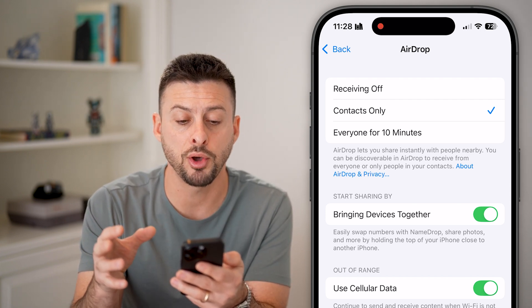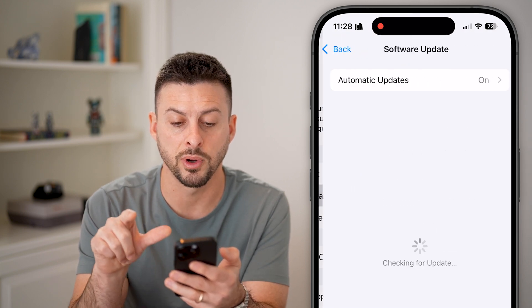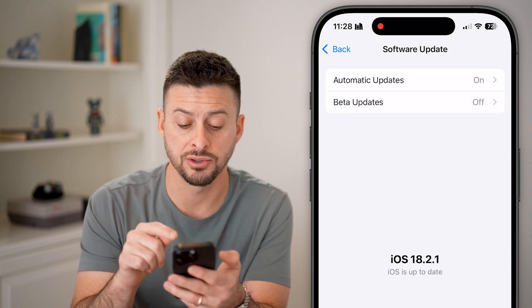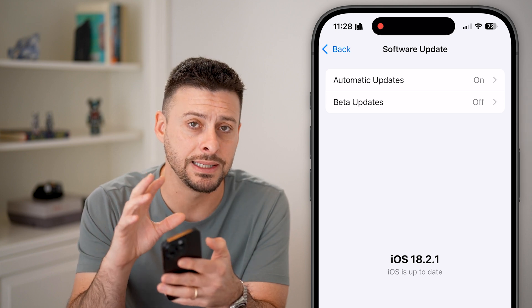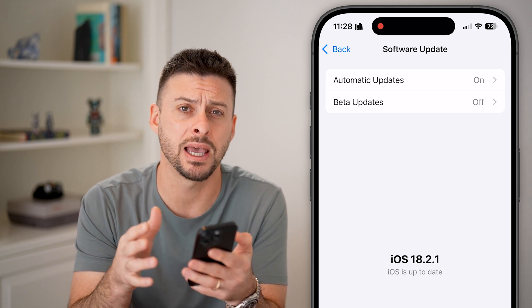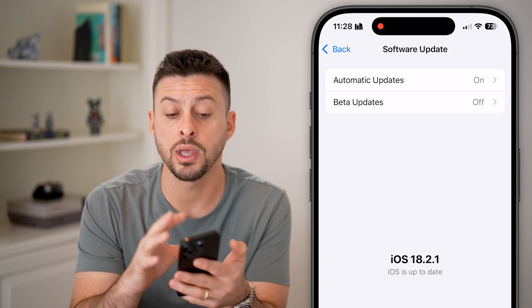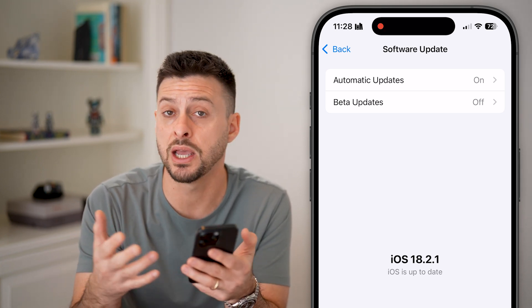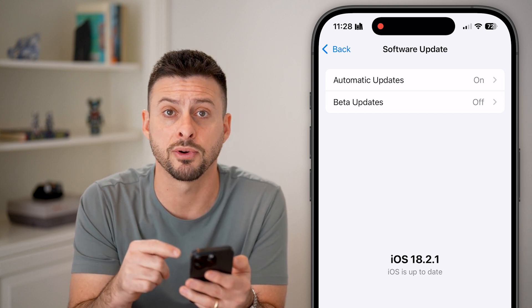After you've done both of those things, go back out and tap on Software Update to see if there's an update available. I have iOS 18.2.1, which is the latest. A lot of times NFC readers are only available in newer operating systems, and sometimes there are bugs in older ones, so just update to the latest version.